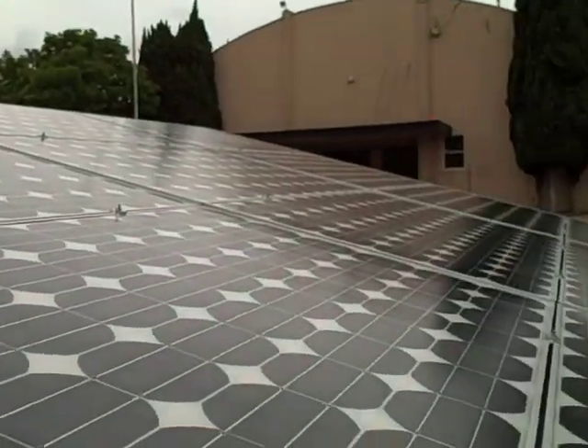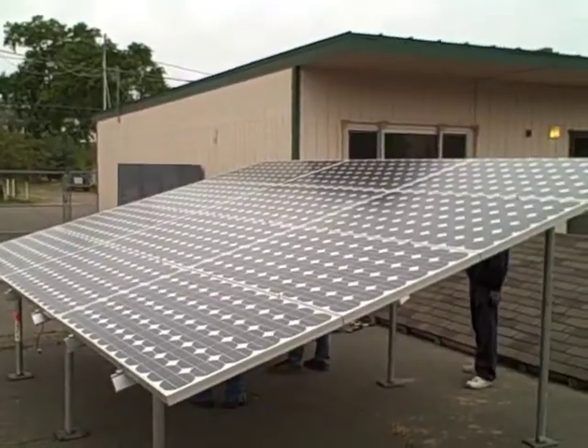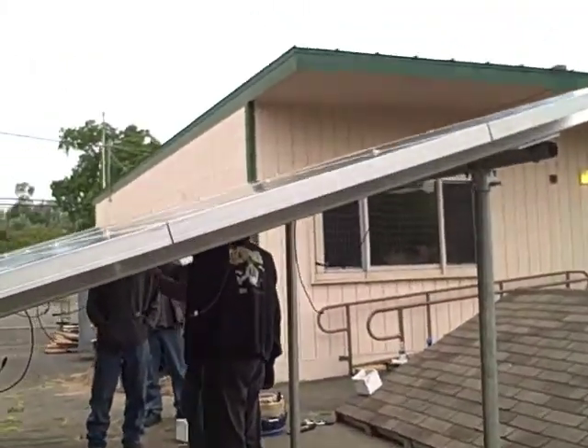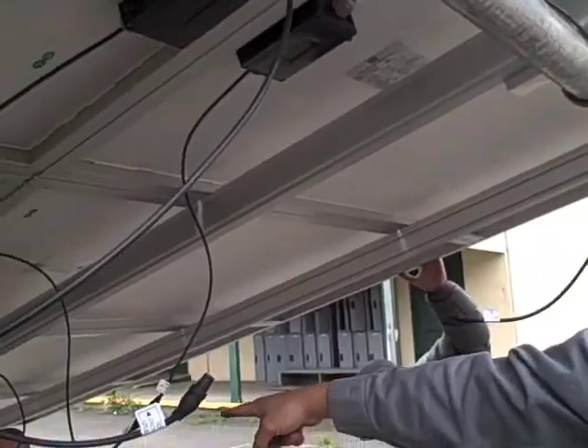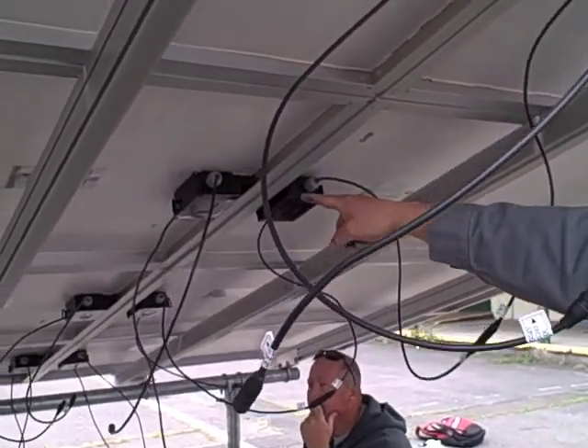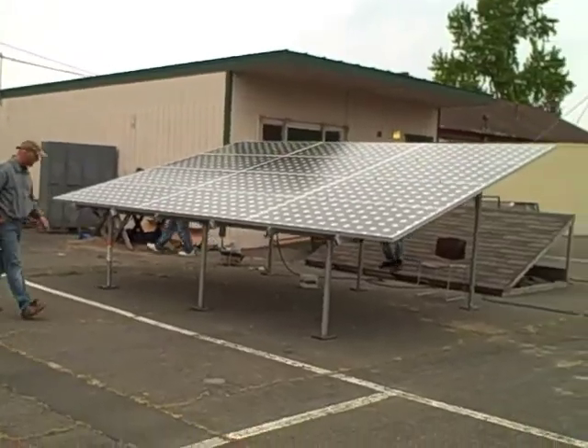Any more end clamps? These are all in series. We're probably going to go 1, 2, 3, 4, 5, 6. It's going to end right there and then these are going to start another string.